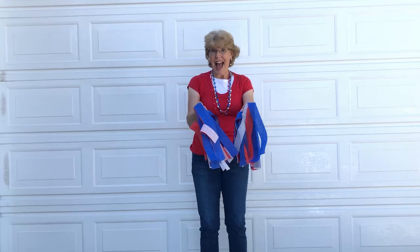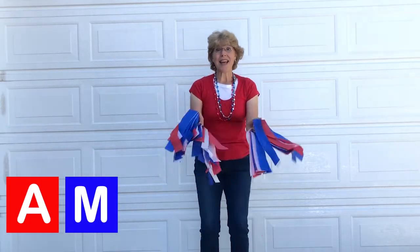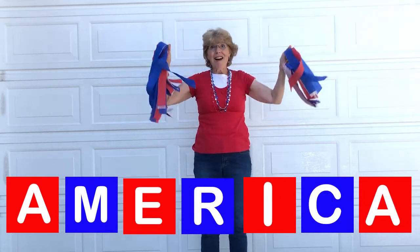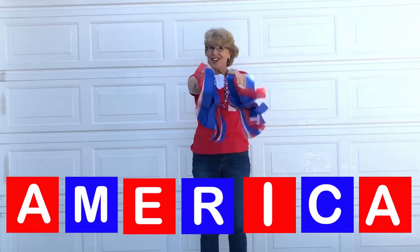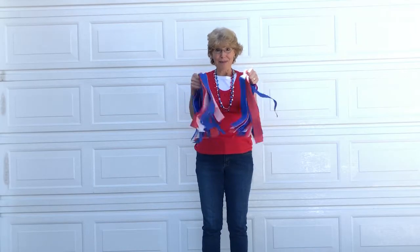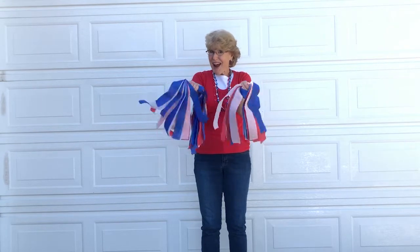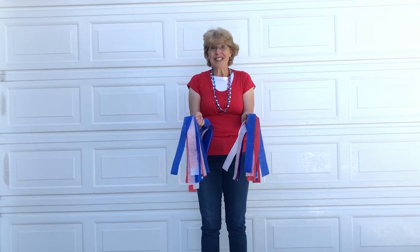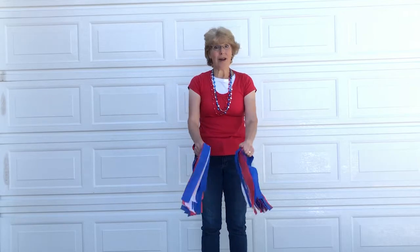Can you do that with me and do the actions? Ready? I made some streamers with crepe paper. You could make some too by cutting out long strips of red, white, and blue. But you don't have to — you can do it just with your hands. But let's try it now, the whole song together. You follow with just your hands, or you can make some streamers.